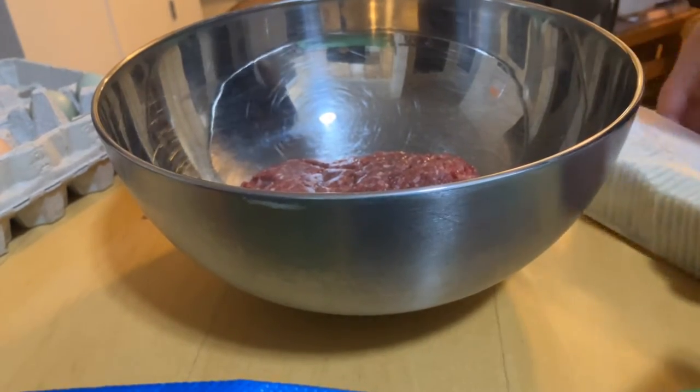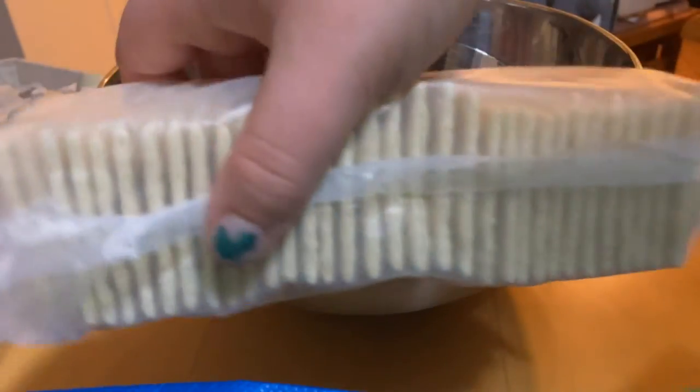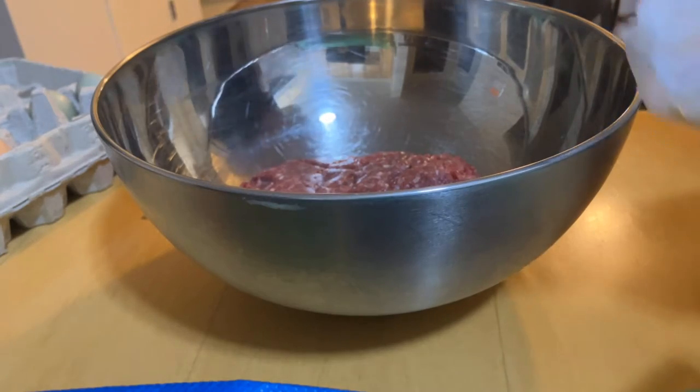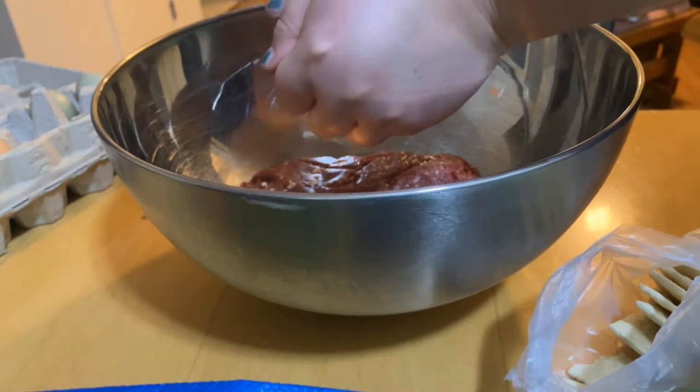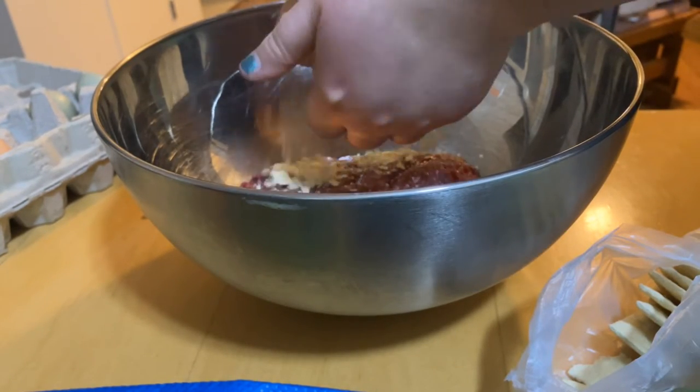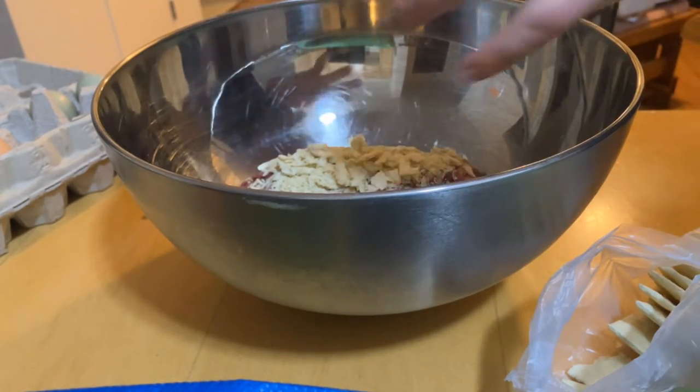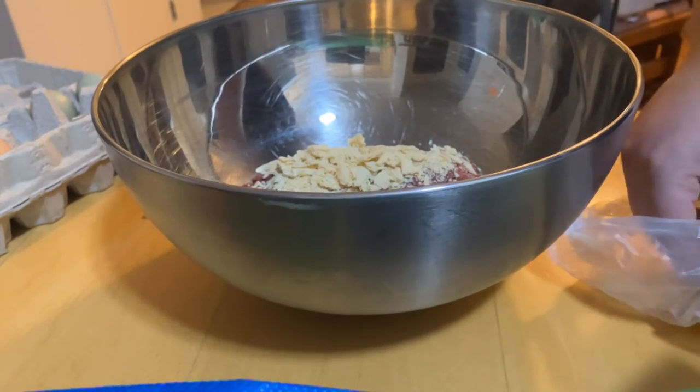Two is gonna be enough. Then we add our saltine crackers, which is just our filler. Crumble a few in there. You can use bread crumbs, you can use saltine crackers, you can use oatmeal, you can use nothing at all — really it's up to you in the end.